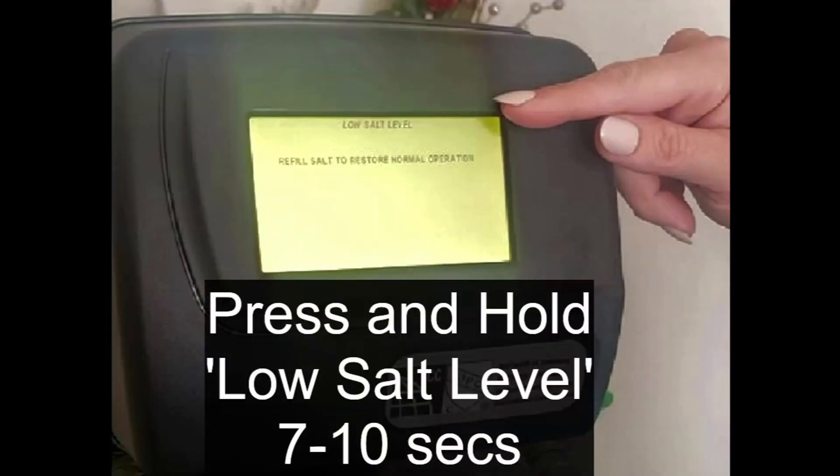Resetting the salt alarm: press and hold the low salt level button for 7 to 10 seconds. Then reset the total amount of salt in the brine tank.